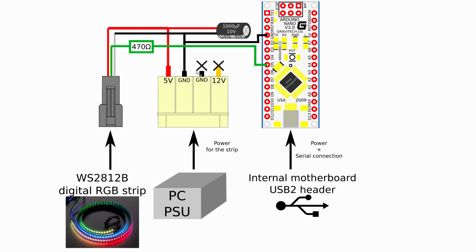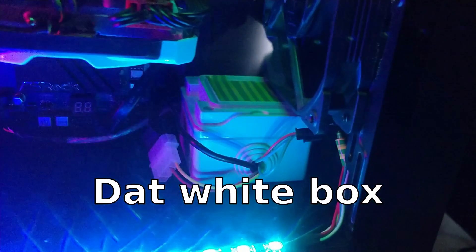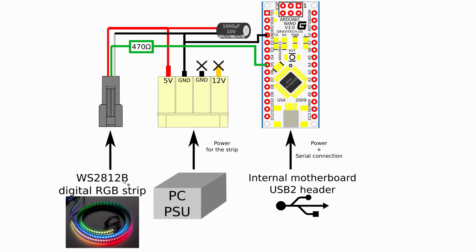I chose molex because I had a couple of female molex connectors lying around, and they're fairly easy to modify. In a molex connector you have four wires: red is 5 volts, the two middle ones are ground, and the yellow one on the right is 12 volts. What I did was physically remove two pins — the 12 volt and one ground pin — from the female molex connector. I connected the remaining ground to the common ground shared with the capacitor, the Arduino, and the RGB strip connector, then connected 5 volts to the RGB strip in parallel with the capacitor.